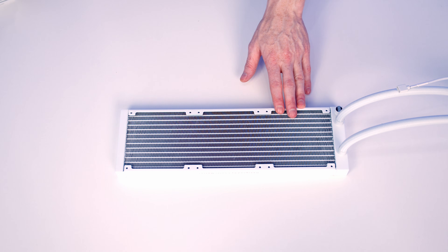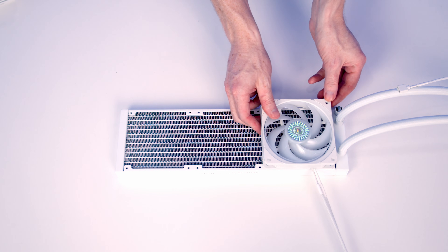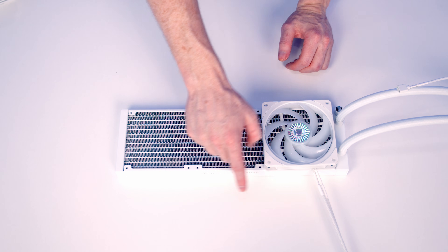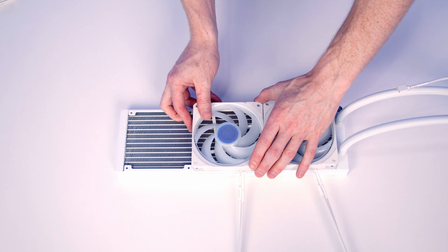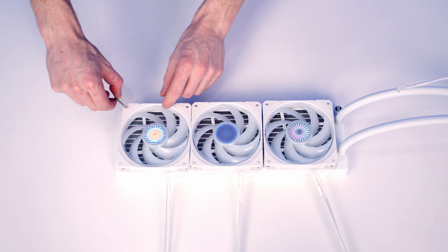We're now ready to start work on the I/O and the first thing to do is set our fans onto the radiator. I've already sized this up in the case and this is going to be the back, so we're going to want the cables coming out the back. Then we're going to use these long thumb screws to attach the fans to the radiator.